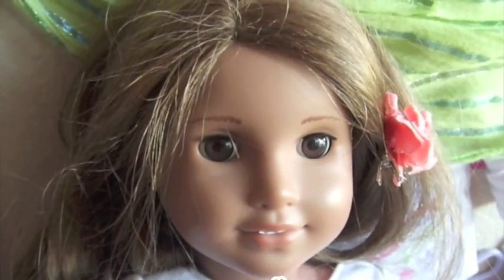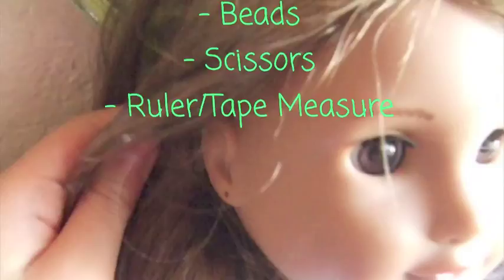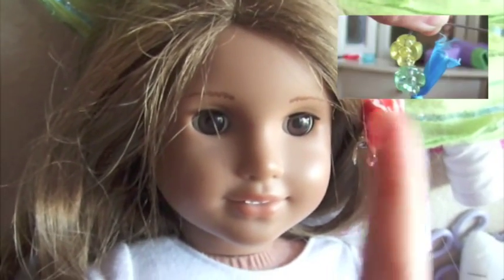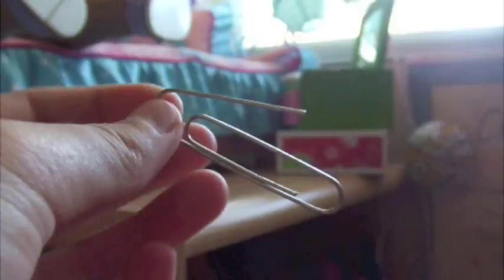Since it's so close to Dolloween, we decided to show you how to make earrings for your 18-inch American Girl dolls with ear pierces. These earrings, as shown right here, can complement any costume for your 18-inch American Girl dolls.